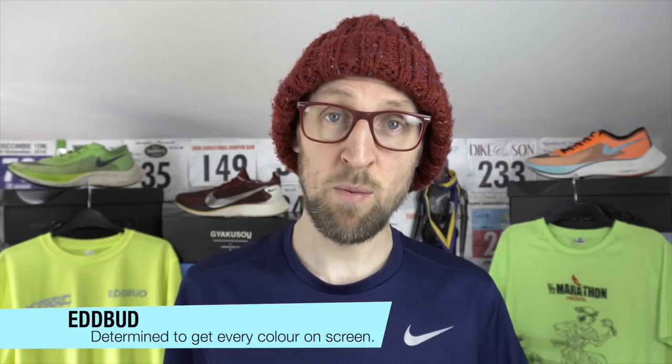Greetings viewers, Ed Budd here and today you've got my 100 mile review of the Nike Vaporfly Next Percent. If it's your first time here on the channel please hit the subscribe button and click the bell for notifications below when new videos are launched. You'll find lots of shoe reviews here, mainly running shoe reviews and gear associated with the sport that we all love — running.